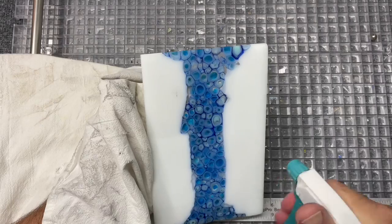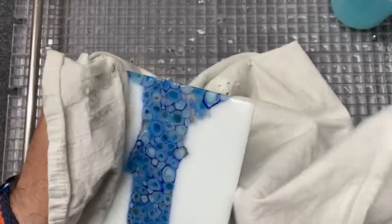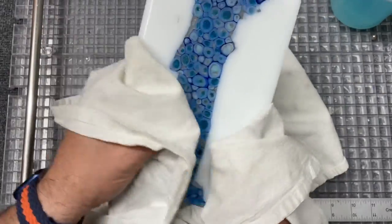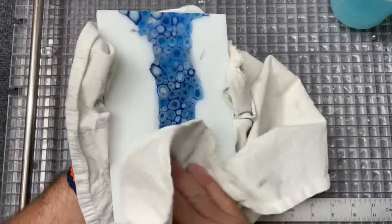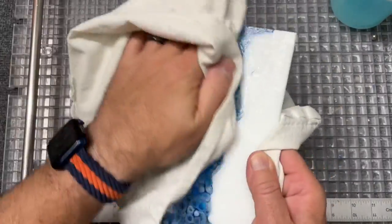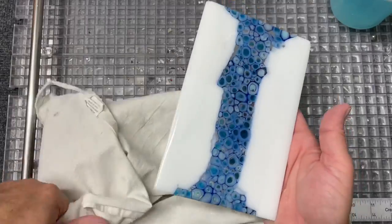That might have been a little more cold working than was necessary, but sometimes you just get started and can't stop. I'm going to get this all cleaned up and dust it with just a little bit of clear powder to try to take care of that devitrification. I'm going to run it back in for a full fuse, so I won't have the nice sharp lines on the edge again — it'll smooth out a little bit — but I think that'll work out just fine and look real nice, and then we'll slump it after that.